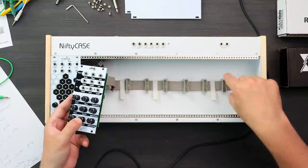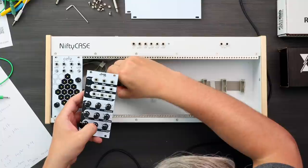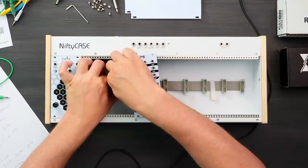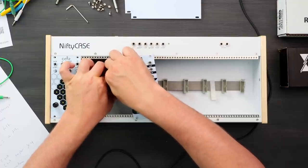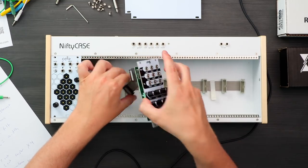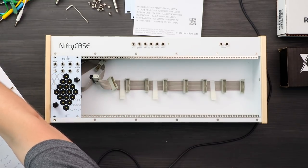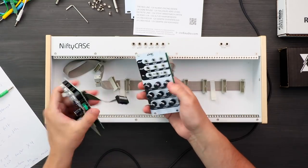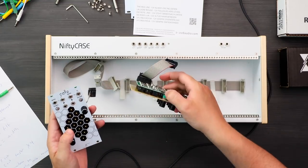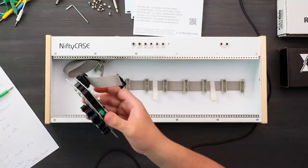We're seeing the power connectors here — it seems pretty easy to understand how to connect things. It seems like you can't really connect the power the wrong way, so for the most part it should be fairly easy not to blow up modules using this case. They also include a paper that you should follow to align modules correctly. The knobs on the modules are actually pretty nice to the touch, and they have micro USB connections — maybe for firmware updates.